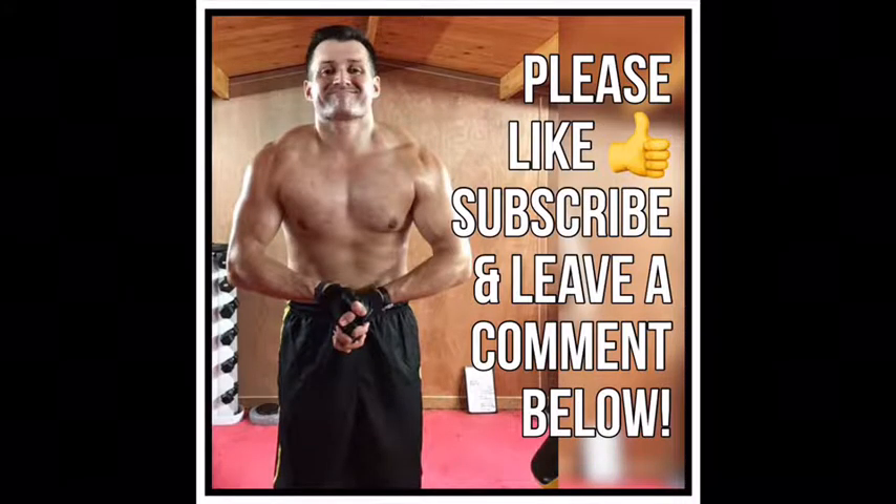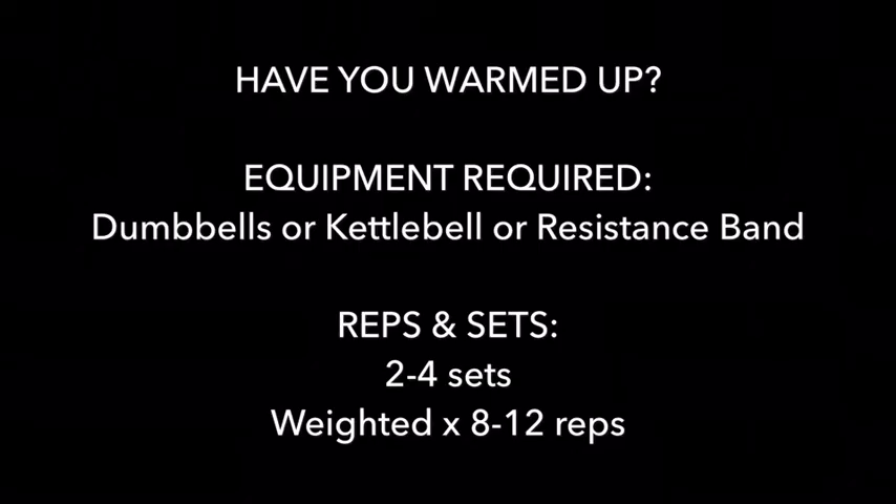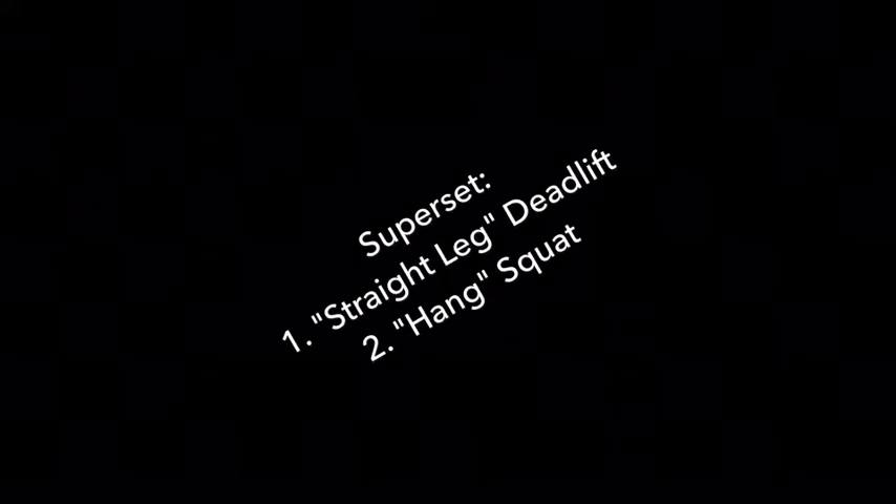Hi and thanks for checking out the video. This is a legs and glute workout. Please make sure to like, subscribe, and leave a comment after the video. Make sure you've warmed up before you begin any exercise routine. You're going to need some sort of resistance today — dumbbells, kettlebell, or resistance band — and we're looking at two to four sets of eight to twelve reps.